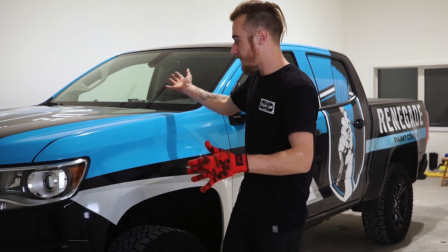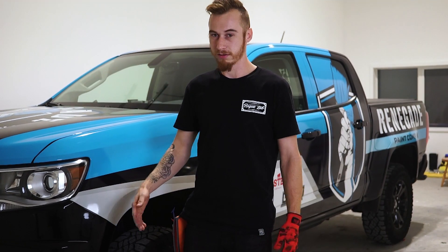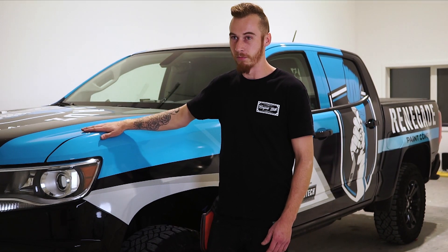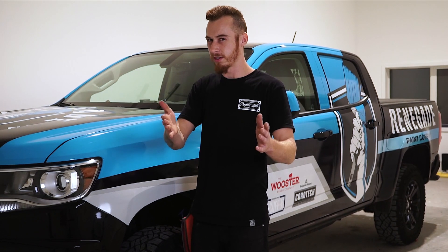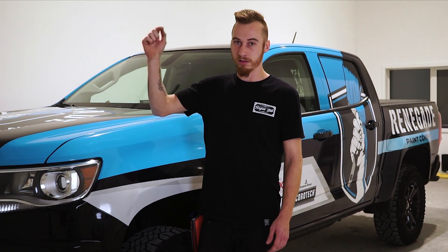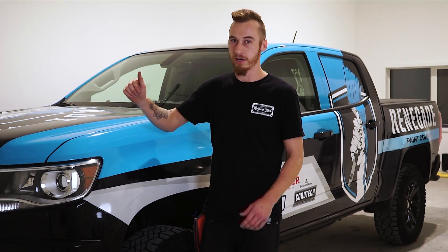Alright guys, so we've got our first full wrap — designed by Dan, printed by Lee, installed mainly by me with a little bit of help from Dan and Jordan. So this is Arlon's new SLX Plus film. It's not actually available yet, but hopefully by the time this video goes out it is available to you guys, and there will be a link in the bio to either sign up if it's not released yet or purchase it if it is.